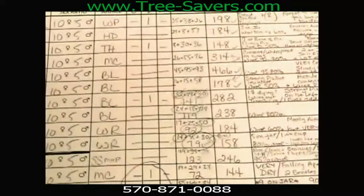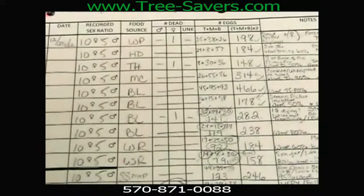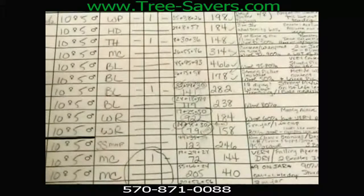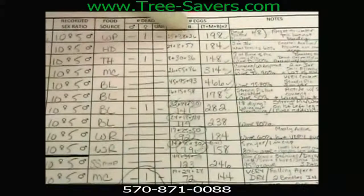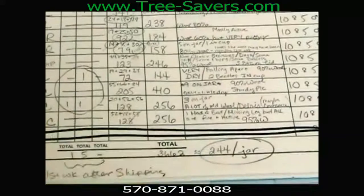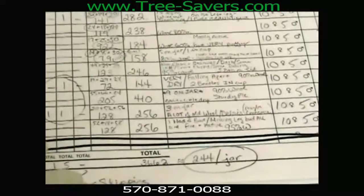The first week our numbers were actually astronomical. We have at least seven different sources of food here, all distinguished by an abbreviation so we can keep track on the jars. These are all of our gauze pieces — top, middle, and bottom — from the pick. After multiplying by two, our estimated numbers for that week were 3,662, which is approximately 244 per jar, and that was out of only 15 jars running.